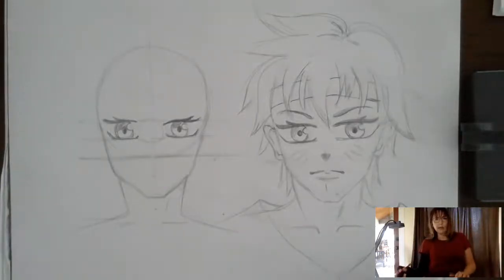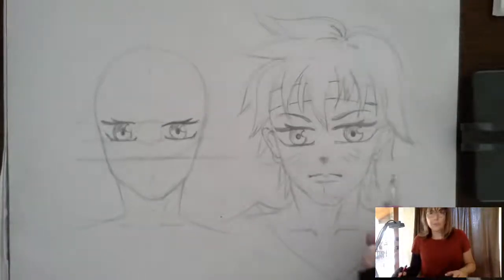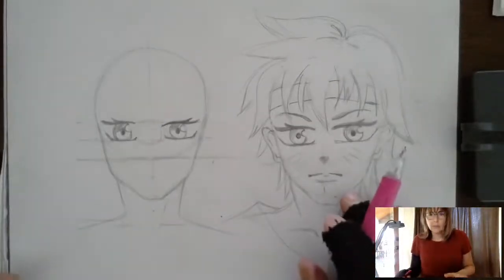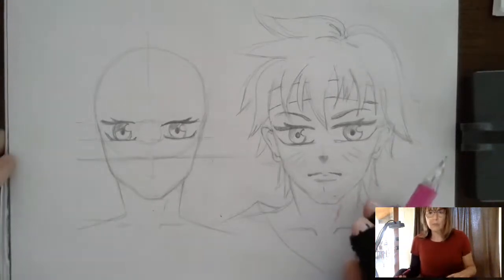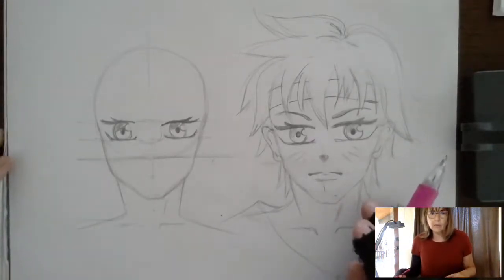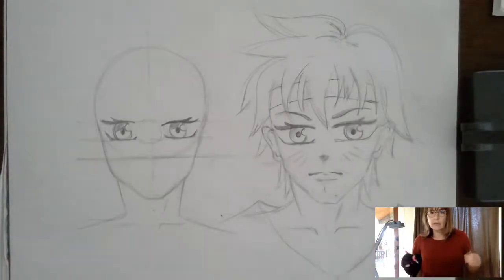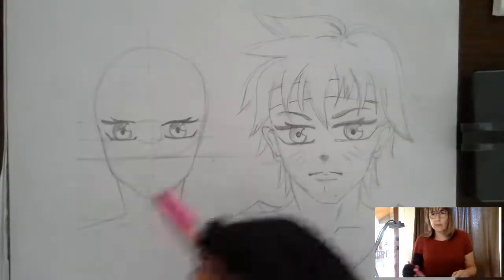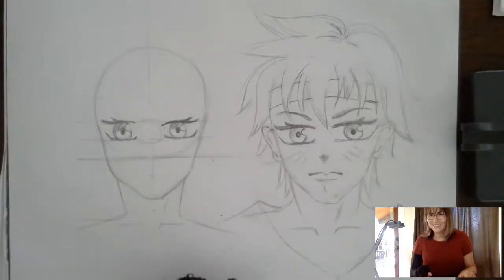Now we have our eyes. I'm going to stop here so you can take a break. You can go backwards and forwards in the video to make any corrections and make sure you have it. Then we're going to start again with the next video and finish our character. All right, I'll see you soon — have fun with this!